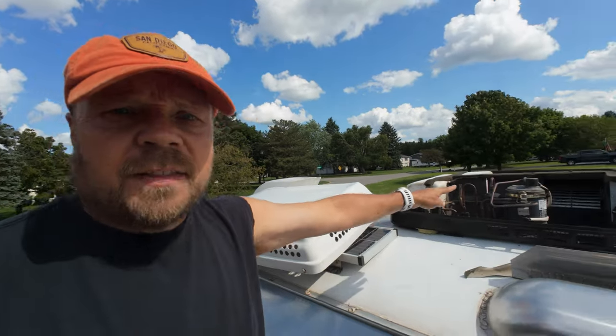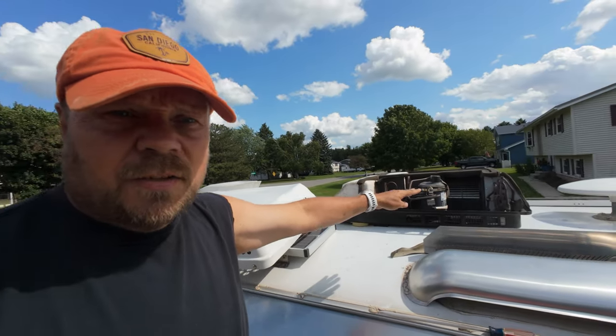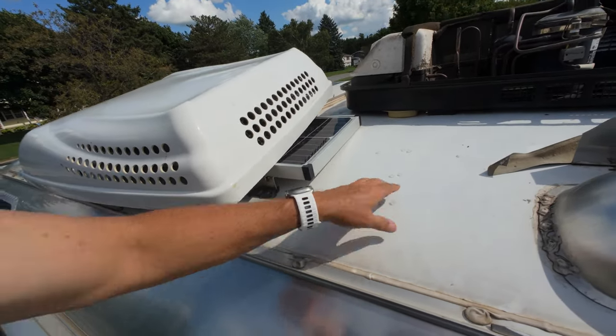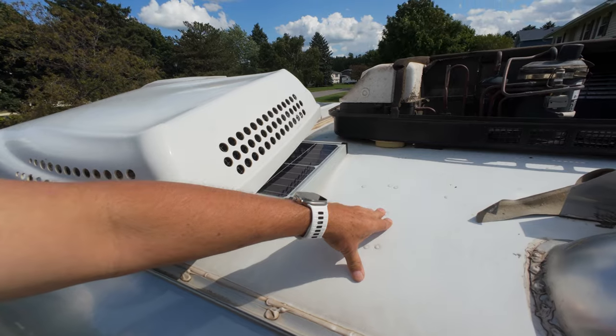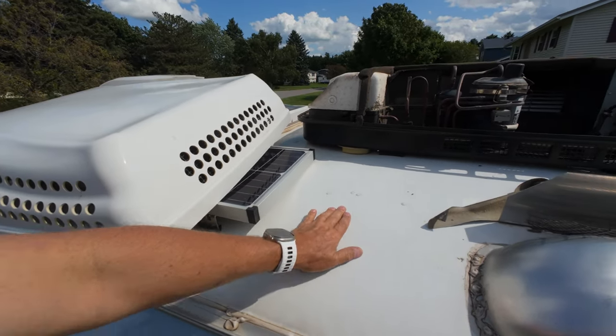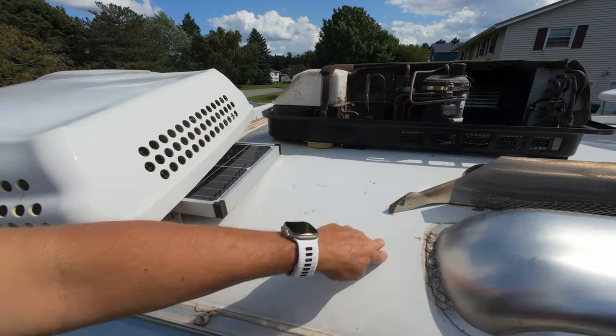So I'm heading up on the roof. I've got the cover off the AC. What you want to do if you're walking on the roof is make sure you walk in the areas where the rivets are. I'm going to kneel, but that's what you want to make sure — you move on these areas here and not anywhere else, because you can see how flexible this is.